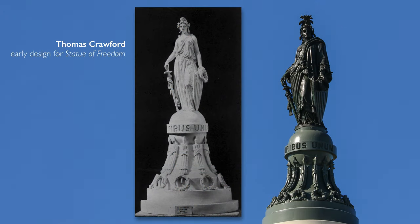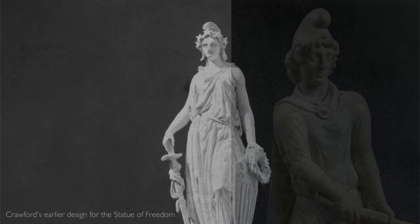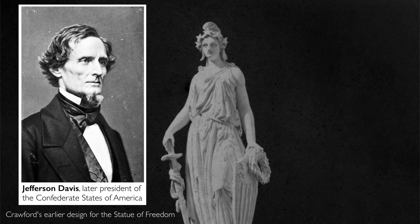Crawford first conceived the Statue of Freedom as wearing a Phrygian cap — a cap worn by former Roman slaves who had been freed to indicate that they were freedmen. A senator in the U.S. Senate objected to such a symbol of individual freedom in the context of a formerly enslaved person being atop the U.S. Capitol Dome. That objecting senator was Jefferson Davis.